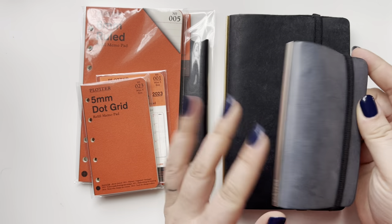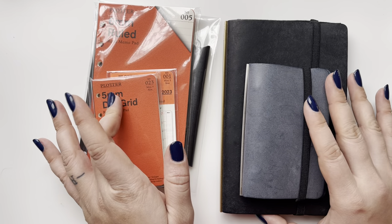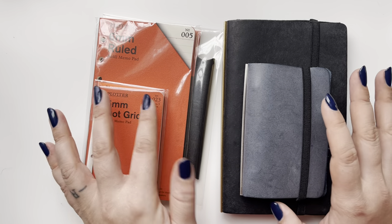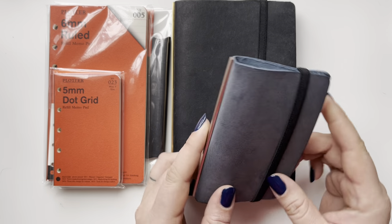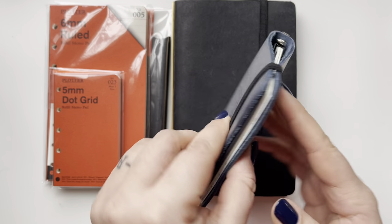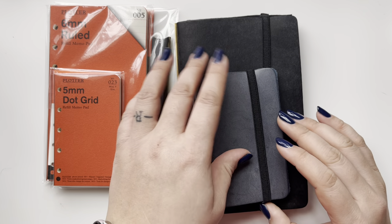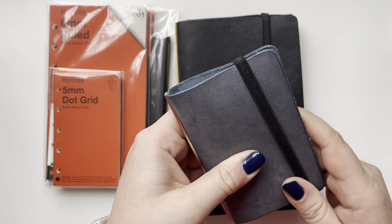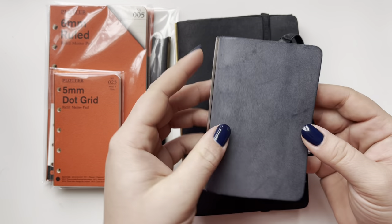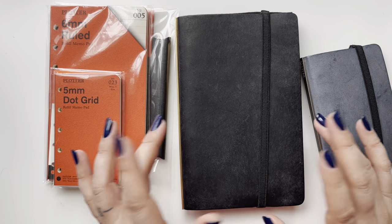Welcome to my channel! Yes, these are ring planners. I have moved into this whole plotter system and become very obsessed falling down this rabbit hole. I wanted to share these because I've shown them a little bit on Instagram and gotten some questions. I will preface this by saying there are several other YouTubers I'll link below in the description. I've only had the mini five for about a week and the Bible size for maybe two weeks.